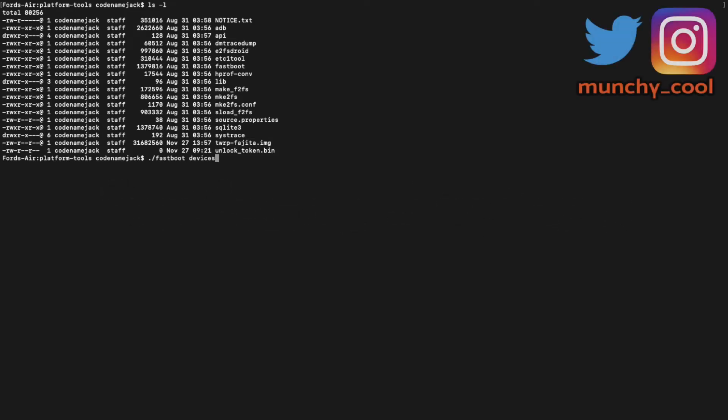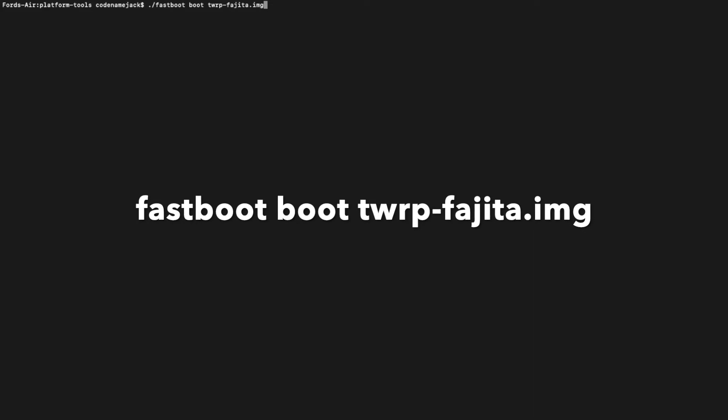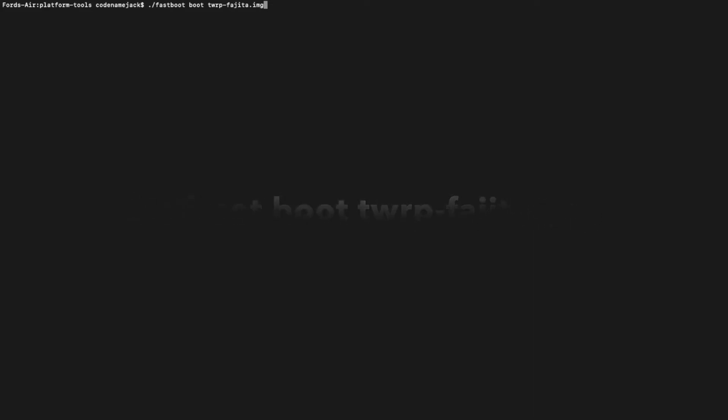Enter the command fastboot devices and press Enter — as you can see, my device is being detected in fastboot mode. The next command will boot us into TWRP recovery on the OnePlus 6T. The command is: fastboot boot twrp-fajita.img. Enter the command and press Enter, and at this point your phone will boot into TWRP recovery.